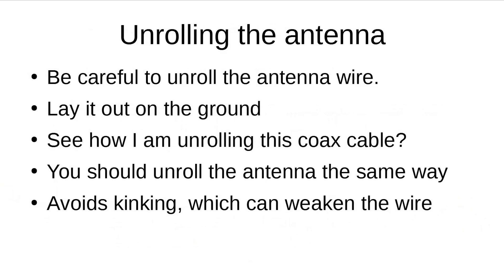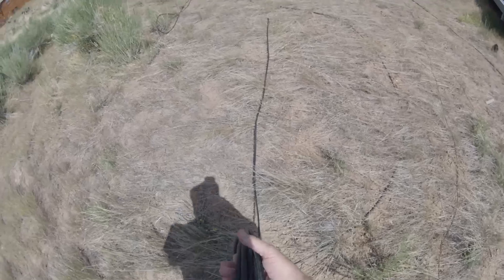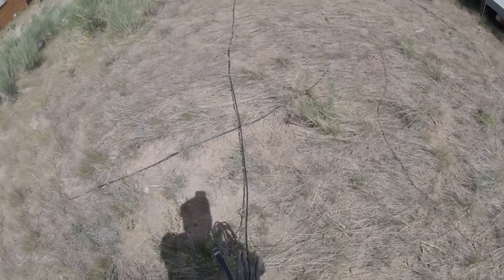I want to talk about unrolling the antenna. Be very careful — unroll the antenna wire, lay it out on the ground, and then raise it up where it needs to be. Note in this video how I'm unrolling this coax cable — this is the same way you should unroll the antenna wire. This will avoid kinking, and kinking can weaken the wire. Unroll it very carefully so it rolls out in a straight line behind you, not all coiled up.